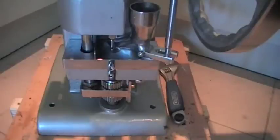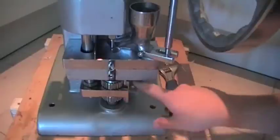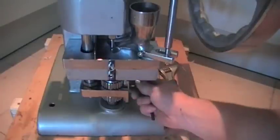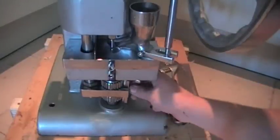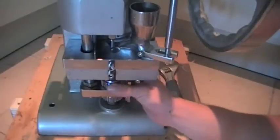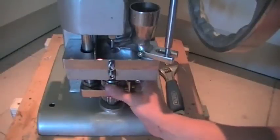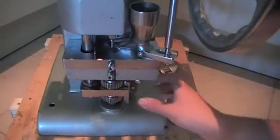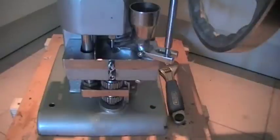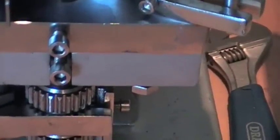So the first thing we're going to have to do is lower the ejection height. All of the heights are controlled off this side pin here, and there should be a little bar and an allen key holding it. The first thing you want to do is loosen that off, so that you can get to your nuts and adjust them. If you spin the top bolt towards the right, that will move your ejection height down, as it is in this scenario.